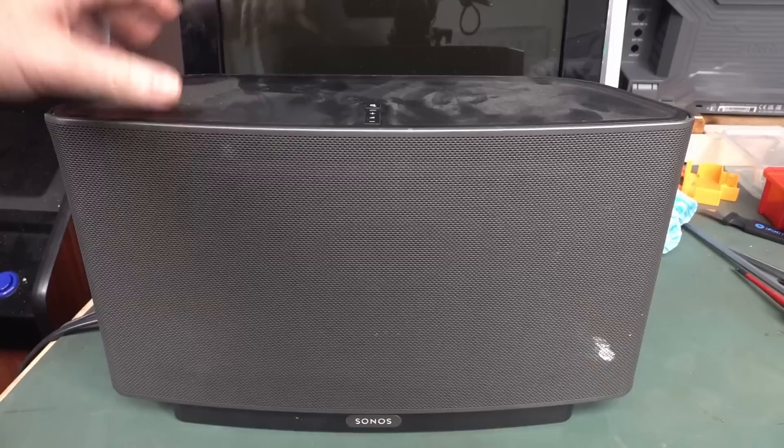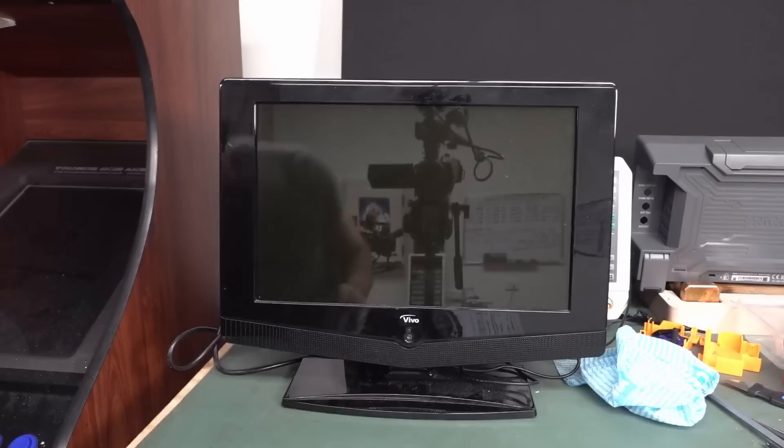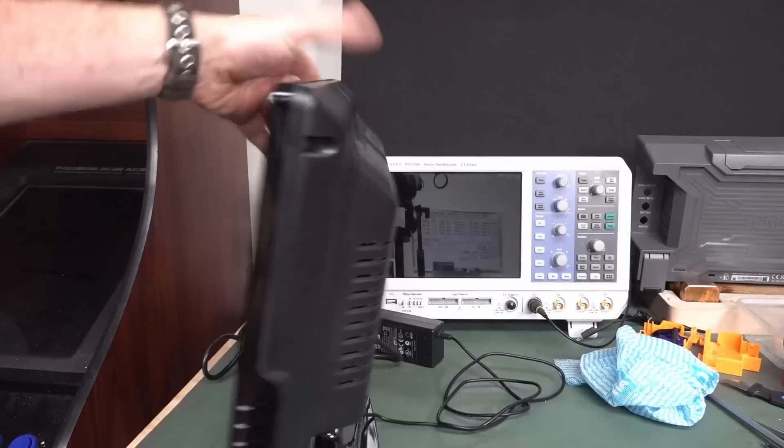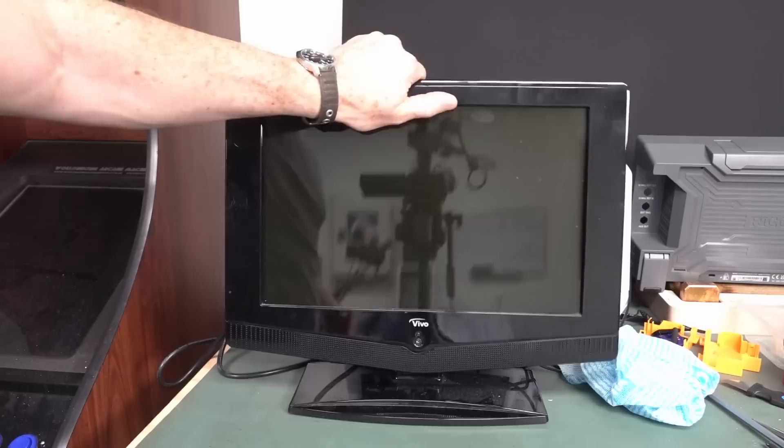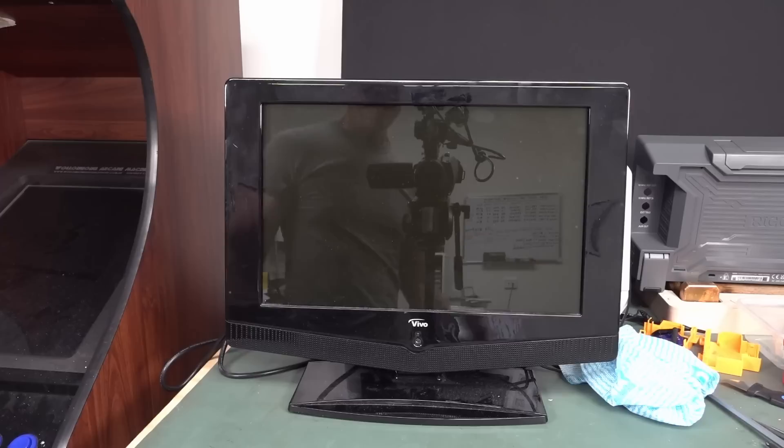There was another thing in the dumpster — this was new in box. It's one of these all-in-one LCD TV things, actually brand new in the box. The good thing about this is it's got composite, SVGA, and VGA inputs, which is quite handy for plugging into old computers and stuff like that. I've got a larger version of this, but this is smaller and more handy. Someone had it in storage and just went 'meh' while cleaning stuff out.